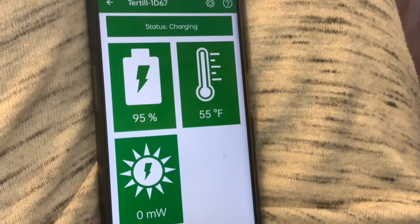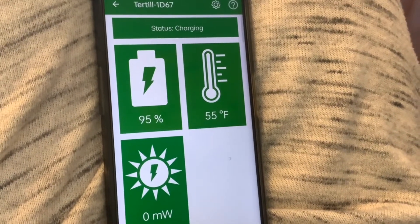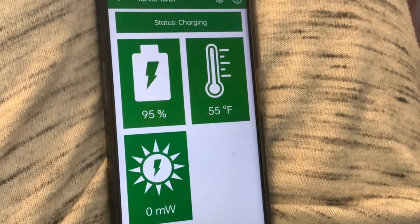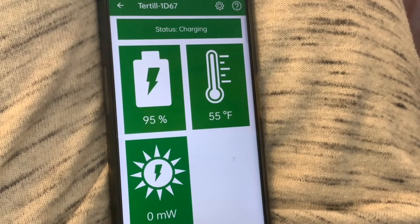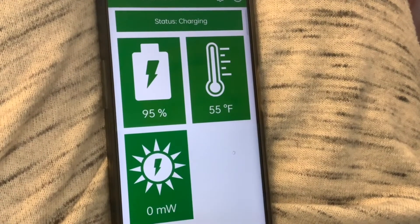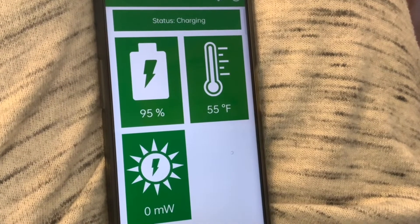So we gave up on trying to charge it outside — it was just taking far too long. We tried over two days and still couldn't get it past about 92%. So it looks like this time of year, in January and February, really your only option is to charge it via the USB.